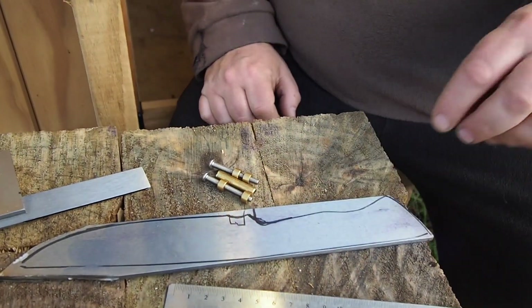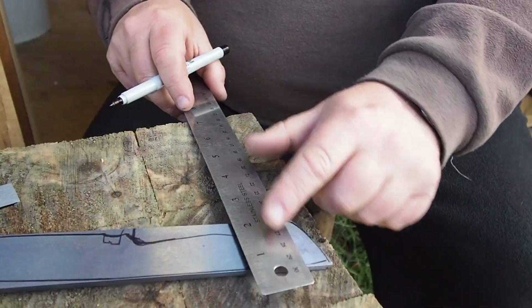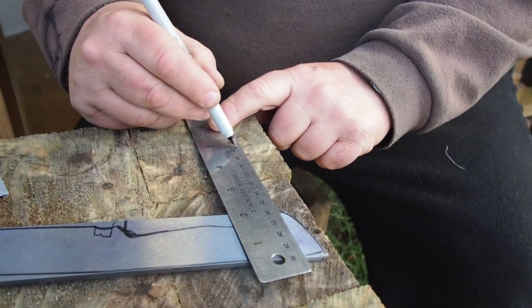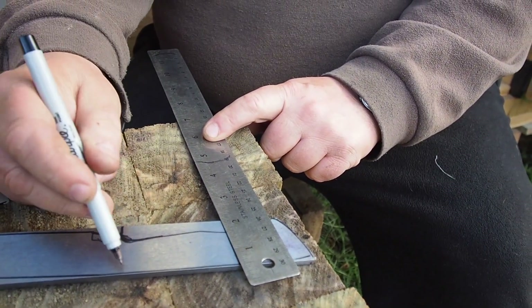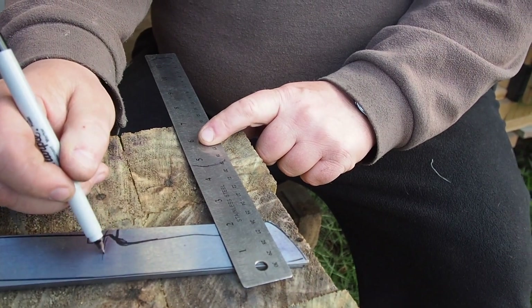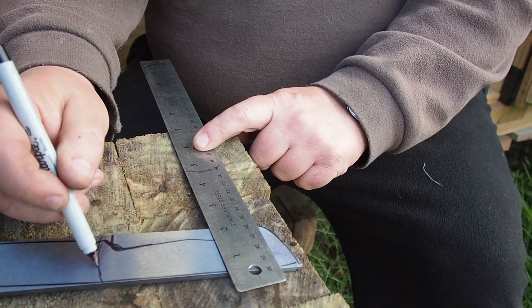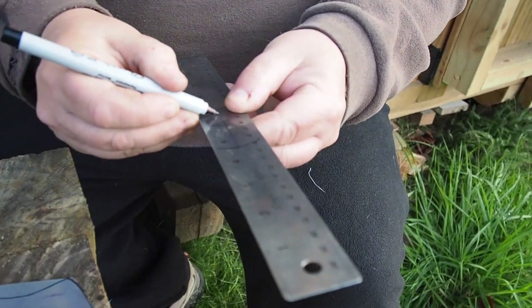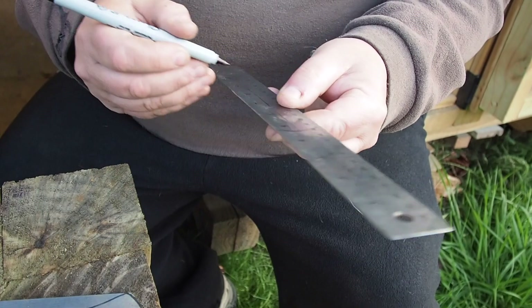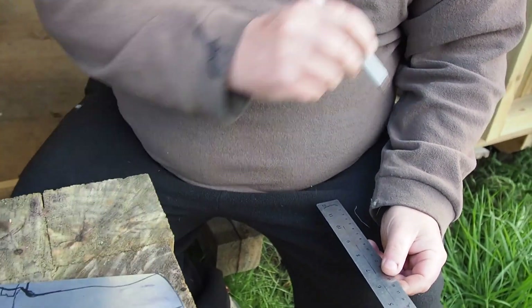So what we need to do is mark the handle holes. How I do it is — so that's the blade part — I imagine where the front of the handle is gonna be, which will be about here. I would suggest about there. And once you imagine that, you want to mark the center line and then decide where your spacings are gonna go.